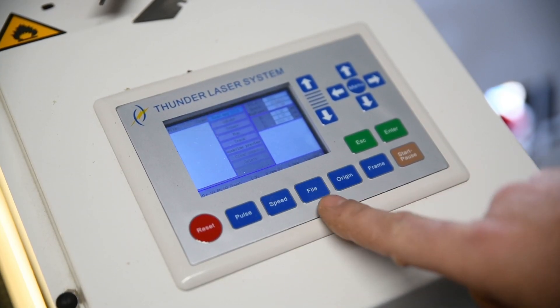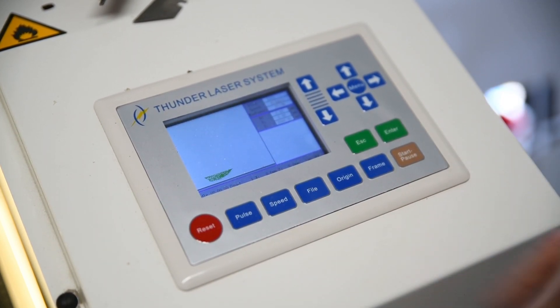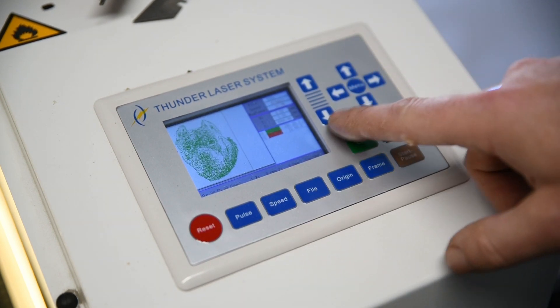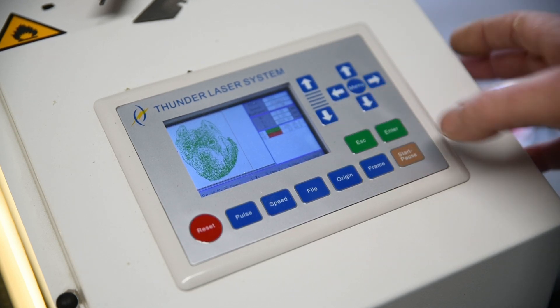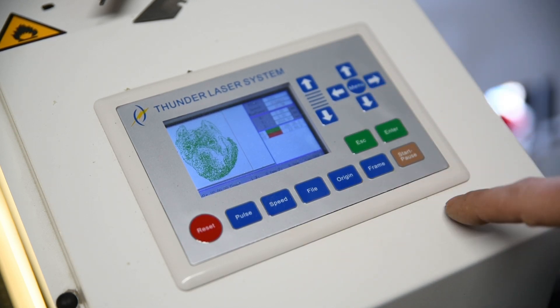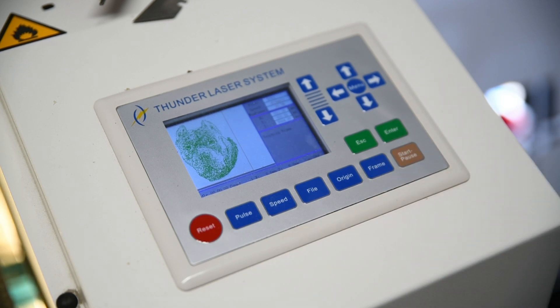Once you're over the laser, just go to File — you'll see dog 1 — press enter and allow this to load. Another thing to do while you're here once that's loaded: just check your bed, make sure it's not going to crash into anything. I've got to go down a little bit, and then I'll press frame once.